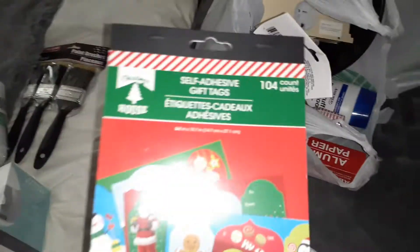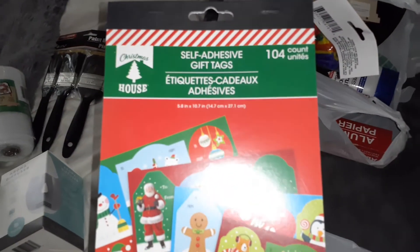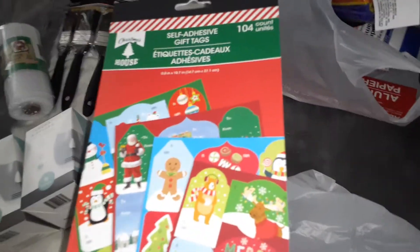I got three of them because if I go back they might not have them. I also got some of these — there are 104 gift tags. I already got Christmas presents and wrapping paper, so I got these.